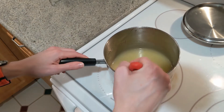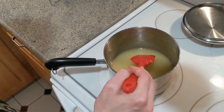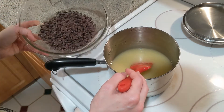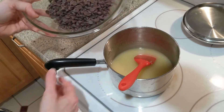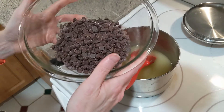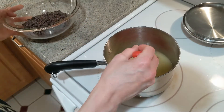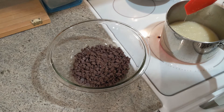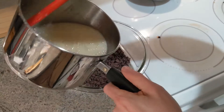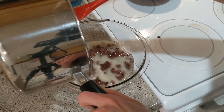It's getting close, just another minute or so until it's probably ready to start boiling. While you're doing that, you can also get 14 ounces of semi-sweet chocolate chips ready and get them in a bowl so that you can pour this syrup over the top of them. As soon as it gets to boiling, turn the burner off and then pour it over those chocolate chips.